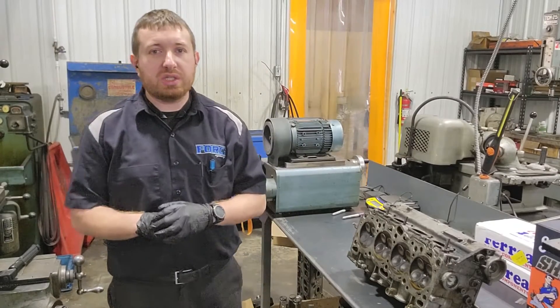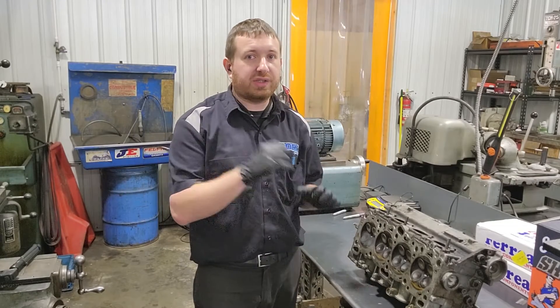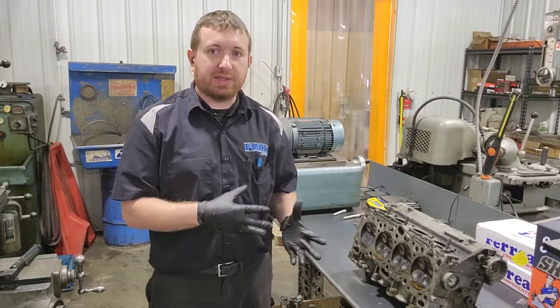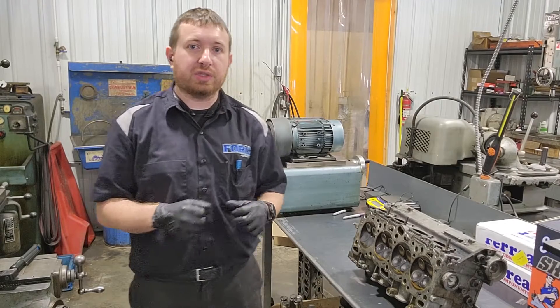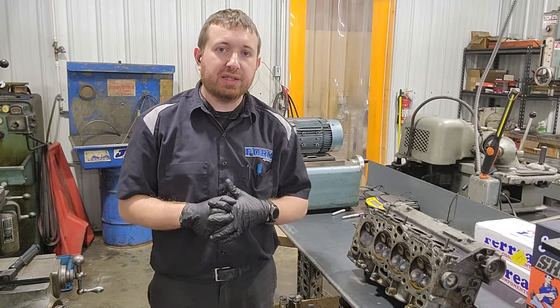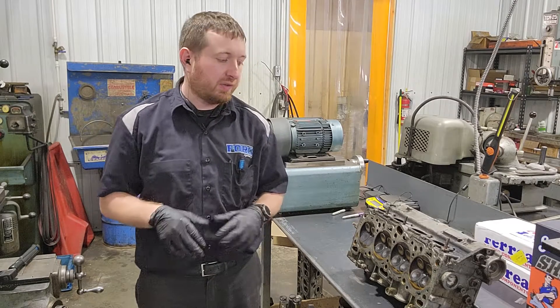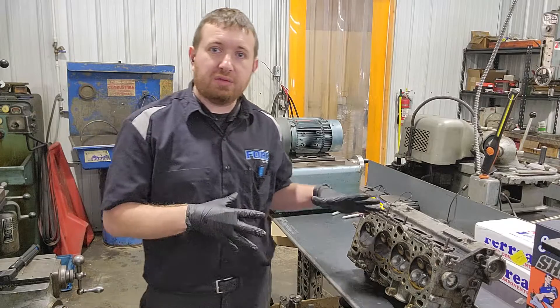Today we're working on this Mitsubishi 4G63 6-bolt cylinder head. It's a factory stock head we just took off. We're going to bust this thing apart, assess it, and if everything looks good we're going to turn it into one of our gnarly heads - a max effort 6-bolt deal, big horsepower, talking 1500-plus capable 4-cylinder stuff. So I'm going to get this thing torn down.